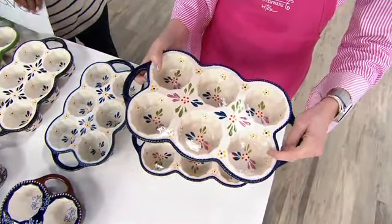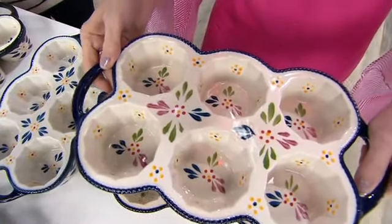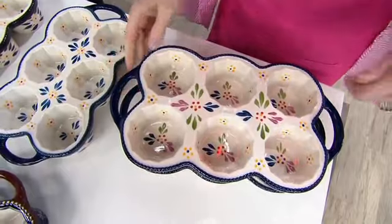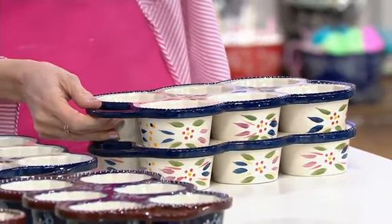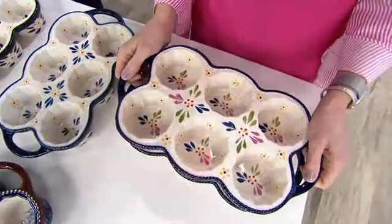These are one-cup capacity, so you have a total of 12. When I want to stack them away, all I need to do is just go like so — really easy to do. And these are oven-safe to 500 degrees, microwave-safe, refrigerator-safe, freezer-safe, dishwasher-safe. You start to see the versatility.